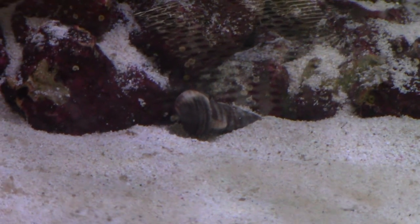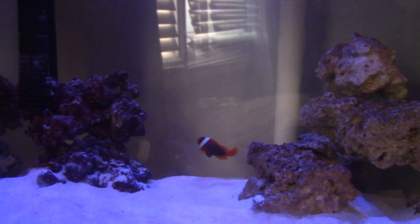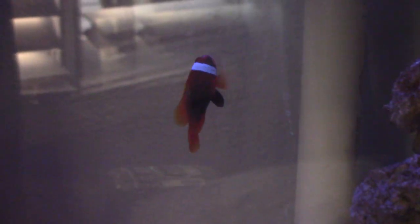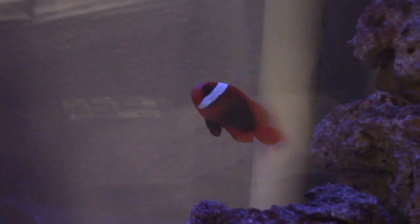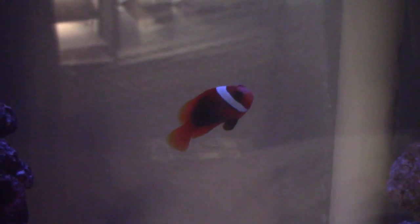I ended up getting a new snail because of the algae problem and he's still working on the algae. This is a day or two later — that's the clown, he's real happy. I got him eating on some flakes and he's doing pretty good. This tank is fully stocked — I think that's about as far as I'm going to go for the livestock.